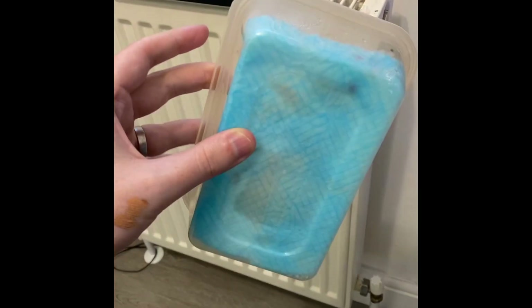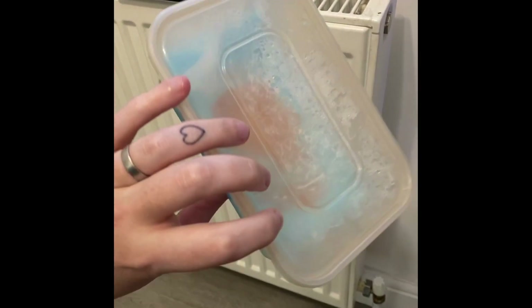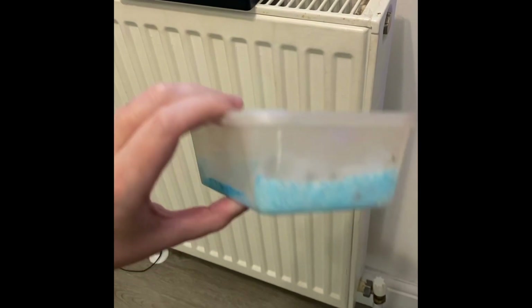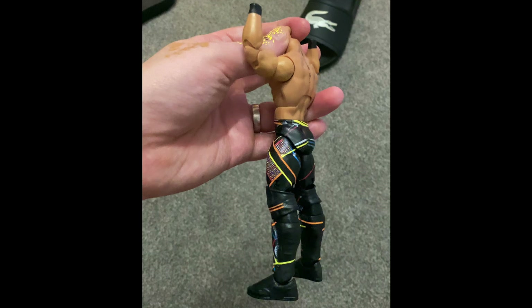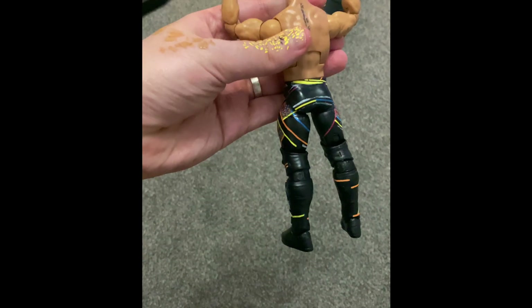I knew at this point that I'd need to start painting. I made myself a wet palette using a takeaway container and took the tactic of painting one colour at a time to help organise things and keep me focused.